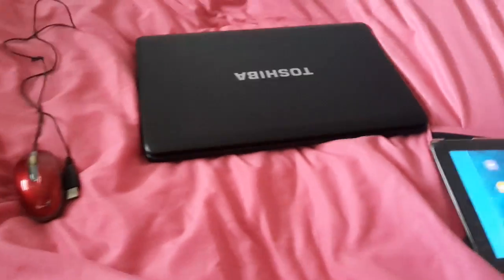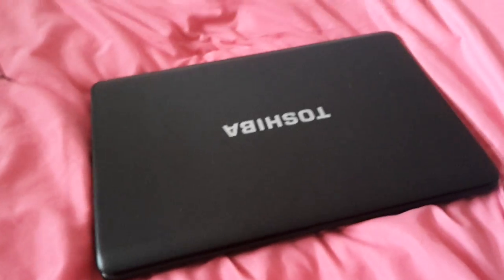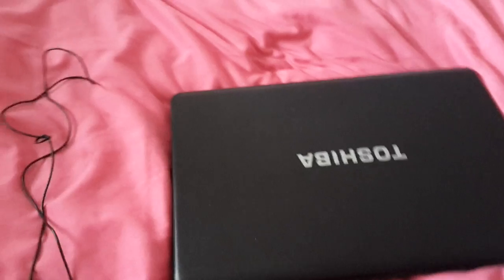Hey guys, this is Game of Pro, and I'm showing you how to use a mouse if you have a laptop. It works on any laptop, as long as you have a USB port to plug your wire in.